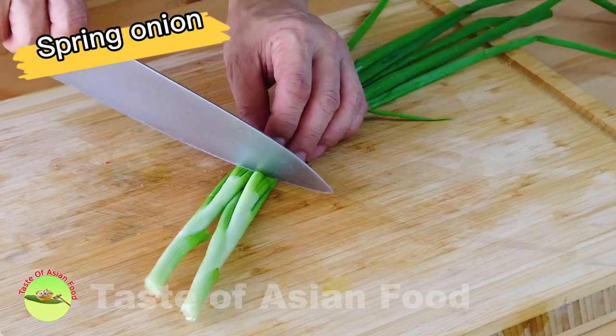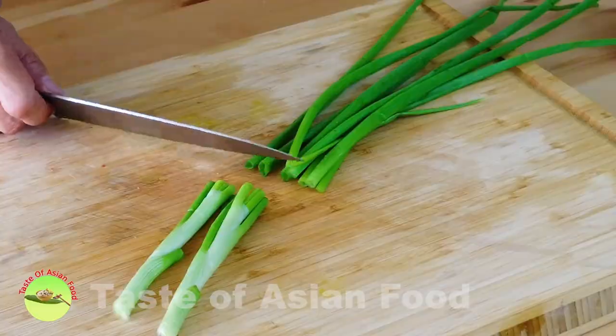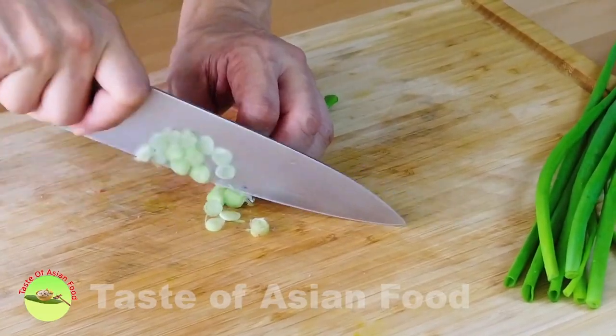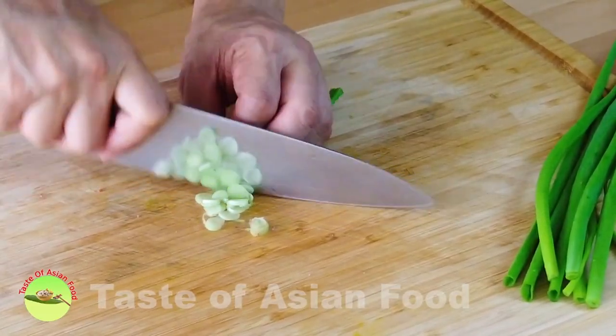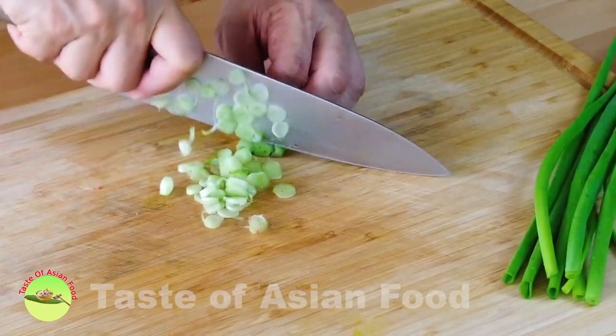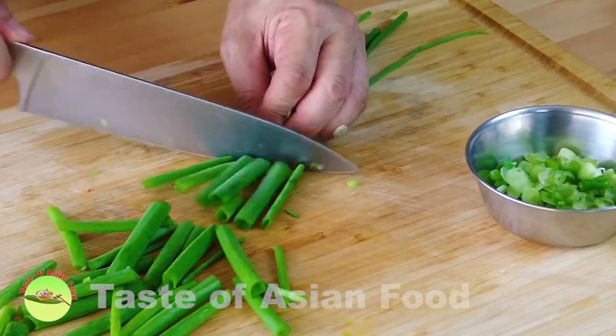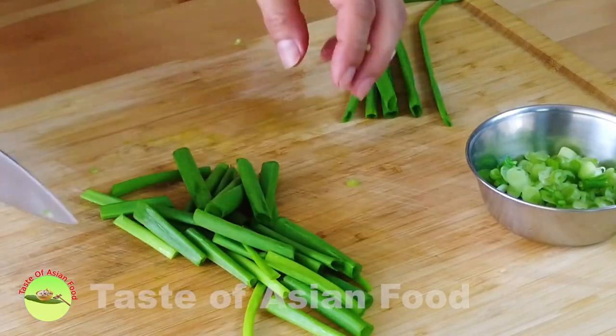Cut the spring onion in half to separate the green and the white sections. Use the white section as part of the aromatics along with ginger and garlic, and cut the green part into short sections for stir-frying and garnishing.